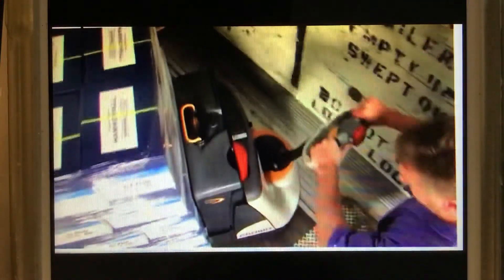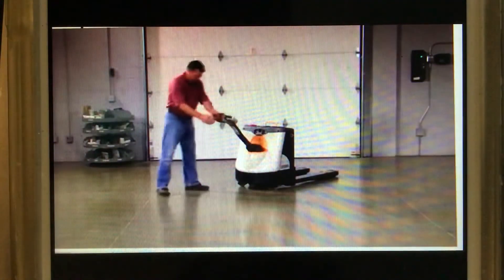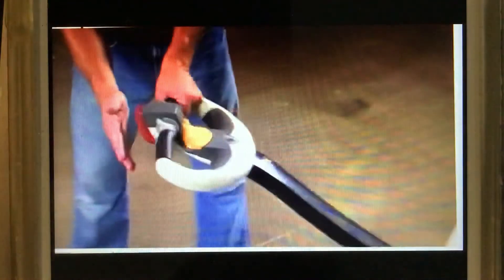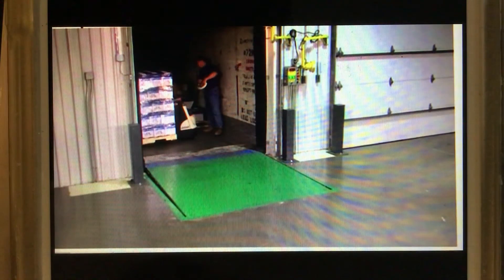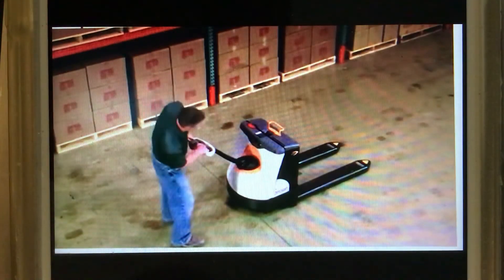Make sure you stand clear and stay clear of the truck so you cannot be trapped between the truck and a wall or pallet. The large red button at the end of the handle is the safety reversing button. If it comes in contact with you during operation, the safety reverse button will cause the truck to go into reverse. But remember, it is impossible to instantly stop a heavy lift truck. Even with the safety reverse button, you could still be injured or even killed if you get caught between a fixed object and the truck. Keep your body in the correct operating position.